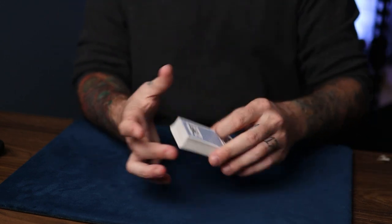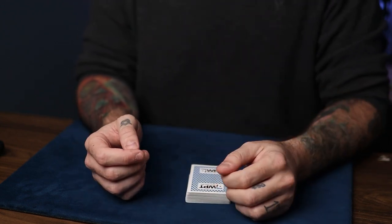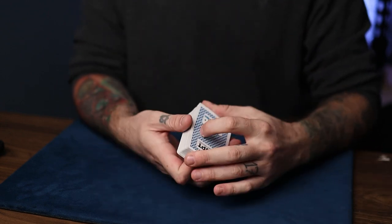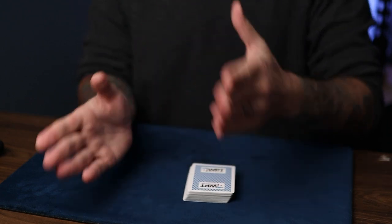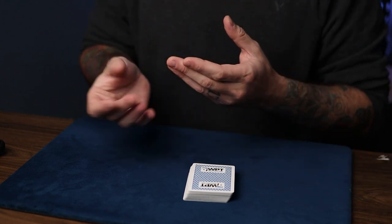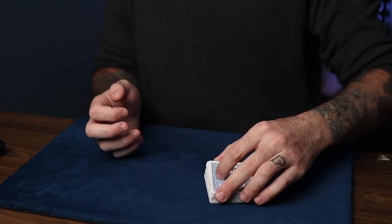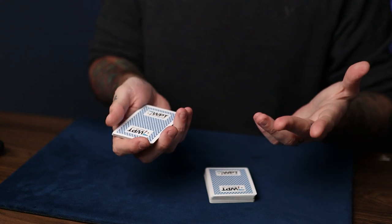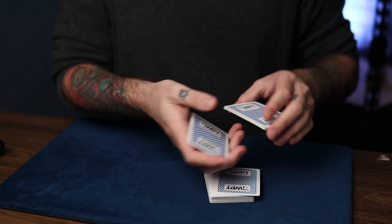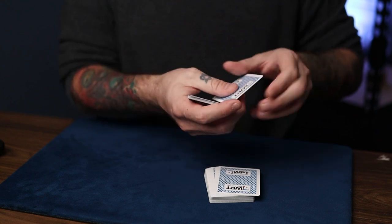For odd numbers, there's no secret Biddle steal action, so it's actually a lot easier. For an odd number, what you have to do is jump to the next number and do half of that. So since we're doing 13, we want to jump to 14 and use half of that — in that case, it will be seven. So we just do this secret switch on the count of seven with no Biddle steal this time. Let's say we wanted 13 — I actually have no idea how many cards that is, but it's going to look like 13. So: one, two, three, four, five, six — do the switch on seven — seven, eight, nine, 10, 11, 12, and 13.